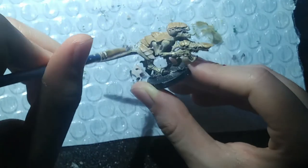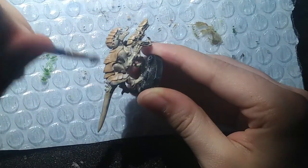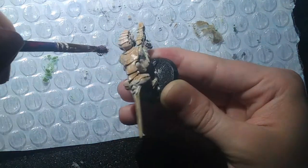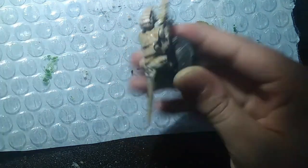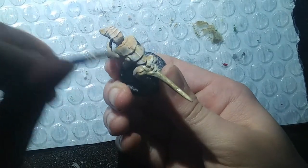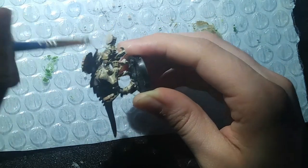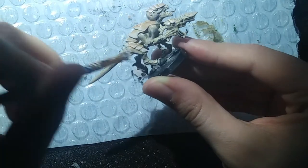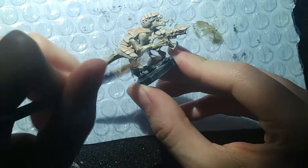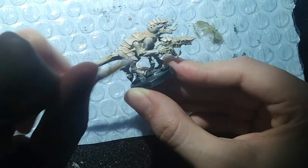One Tyranid from Hive Fleet Mictlantecuhtli is almost done — right after I apply one additional part I totally forgot to do earlier. When I was talking about the tongue: we can make it a little darker in tone, but since it's a flesh piece I'll get a little bit of Blood Angels Red and apply it to the tongue. You don't need a lot, just a little bit, because the red tone will help blend in with the rest and give it a nice bloodied effect.